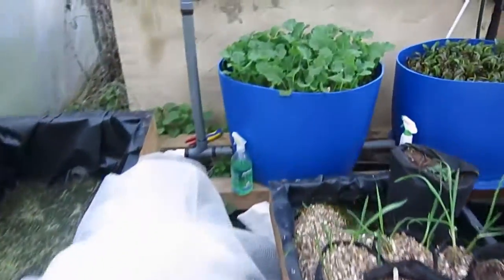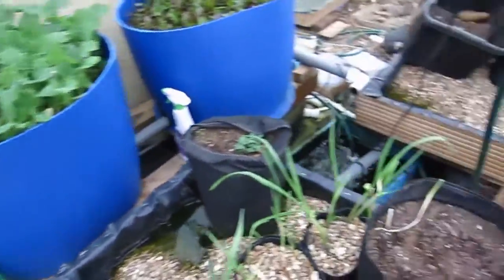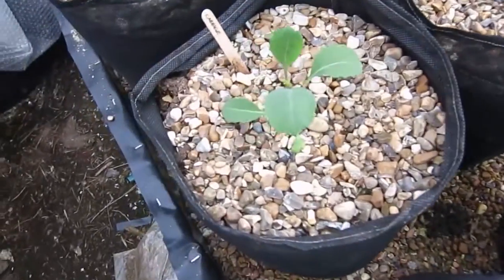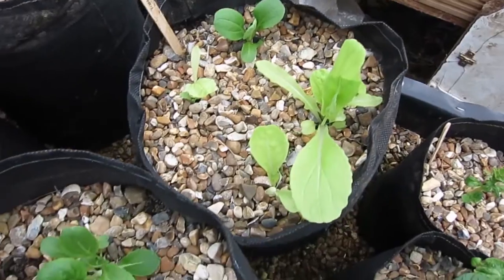The kale in the bin over here - I'm going to start pulling some of these up soon to thin them out a little bit. Got more broad beans but these aren't really growing much. We've got the cabbages, these are doing quite well, getting nice and big. These are the pak choy - a mix of different varieties, they're doing okay.